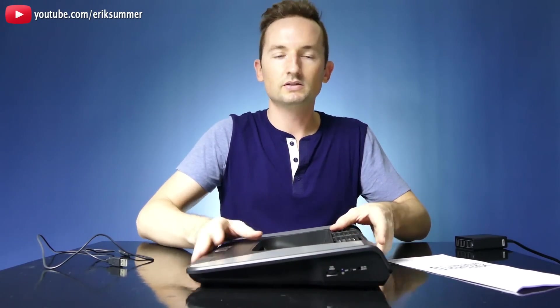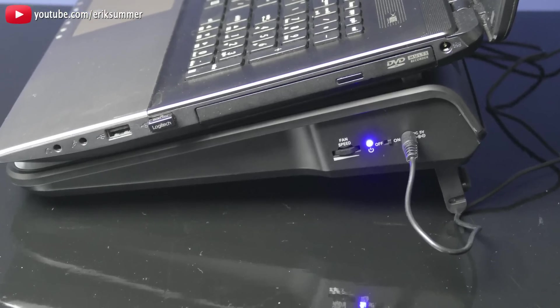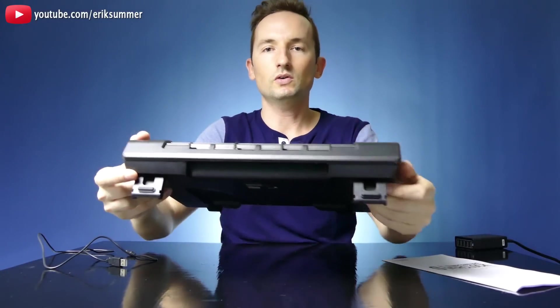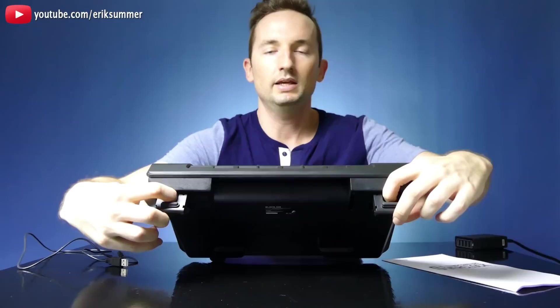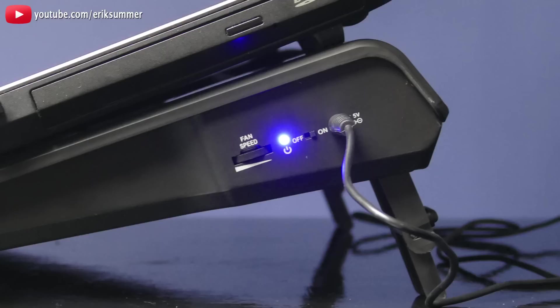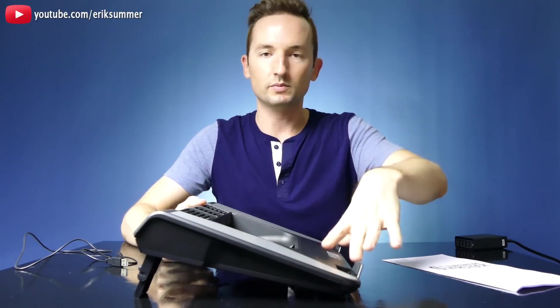You have three different angles — you can set it flat, or flip up the bottom feet for a little more angle for typing. If you push back right here, you can pull down more extenders for an even steeper angle. You also have these little tabs up at the front to keep your laptop from sliding off.